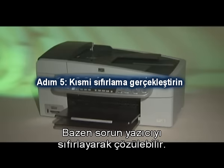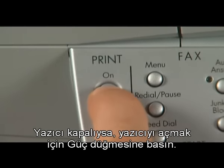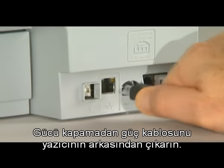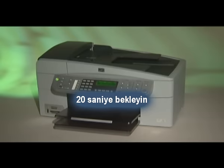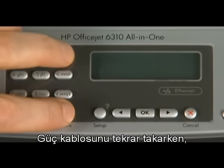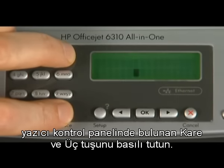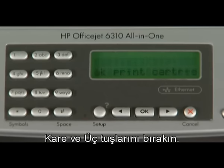Sometimes the issue can be resolved by resetting the printer. Make sure the printer is on — if it's off, press the power button to turn it on. Without turning the printer off, disconnect the power cord from the back. Wait 20 seconds. Then press and hold the pound key and the number 3 key while reconnecting the power cord. When 'part.nvm reset' appears on the control panel display, release the pound and number 3 keys.